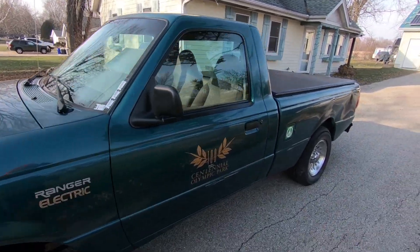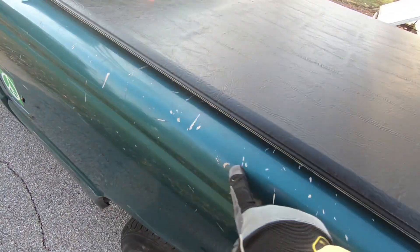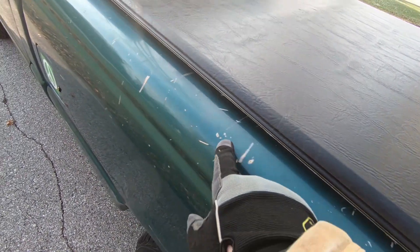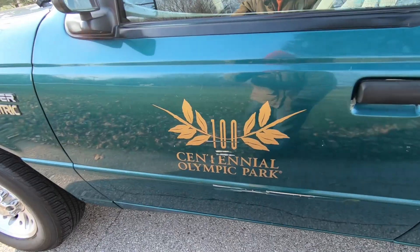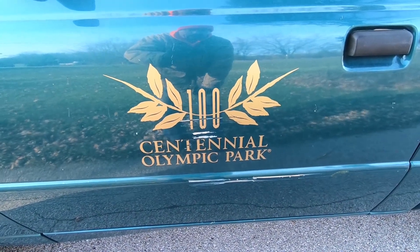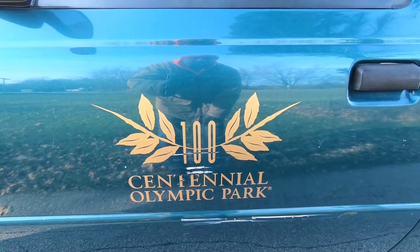Coming over to this side, there's actually a heavier ding back here, and there's a lot of little paint scratches that when I take photos you can't see at all, but in real life there are a lot of scratches on this side. The other side does look better. It looks like this was used in Atlanta, Georgia, at the Centennial Olympic Park — if you'll remember the Summer Olympics in 1996.